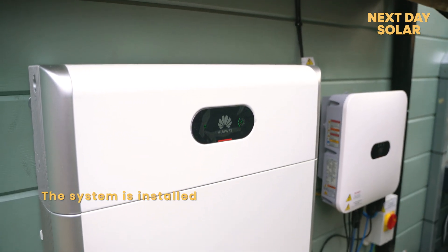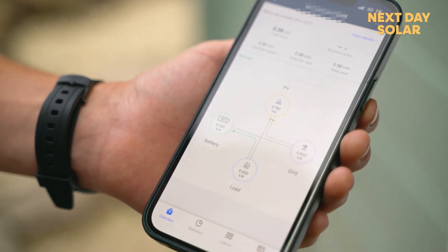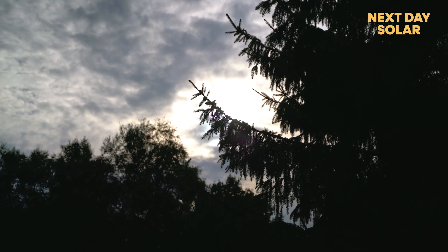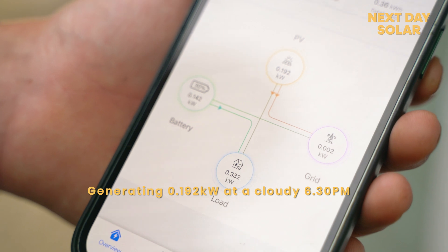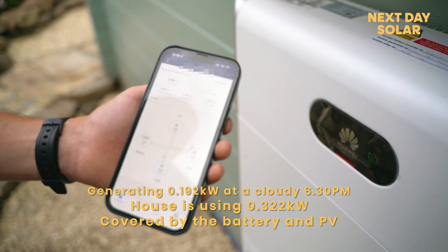The battery is fully installed and working. We've also got the Huawei app which allows us to see how the panels and the battery are managing the house's load. As you can see, even though it's clouded over and it's half six in the evening, the full load of the house is being supplied — about half coming from the panels and less than half coming from the battery.